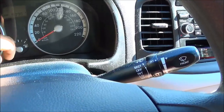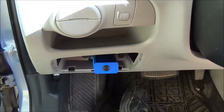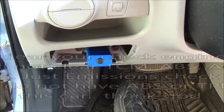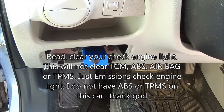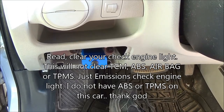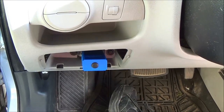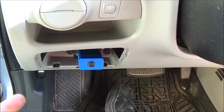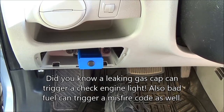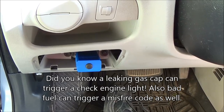Now if you have a check engine light, it's going to appear somewhere in that area. If you hook that tool up, you can actually read the OBD codes and get the P codes. I did have an engine misfire in the past because I had bad fuel, and bad fuel will give you a misfire code. But after so many driving cycles, it'll clear itself. But if you have a vacuum leak and you get a code, you can hook this tool up and clear your own code and save yourself a hundred bucks from taking it down to the shop.